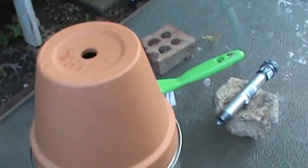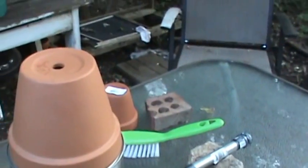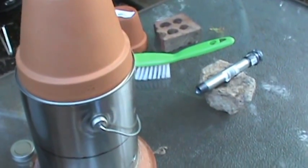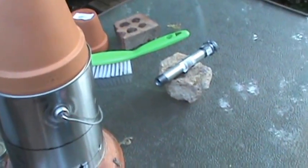I think that might keep my tent warm this fall when I'm out in the woods. I'm gonna get my super tool out here and pop this top off — I want you to see it. I'm taking this down now.